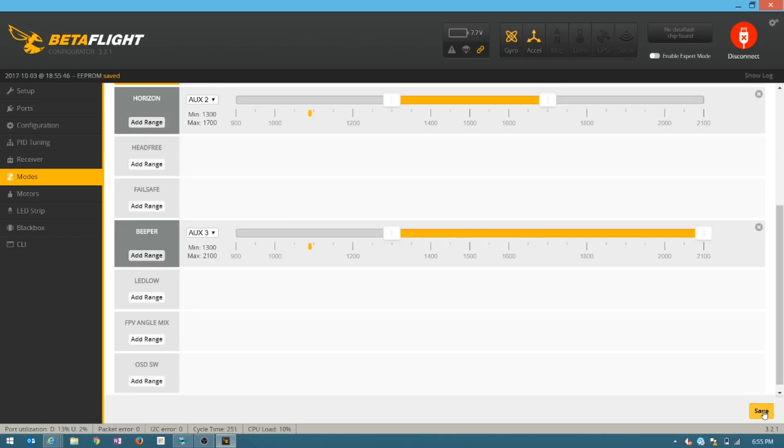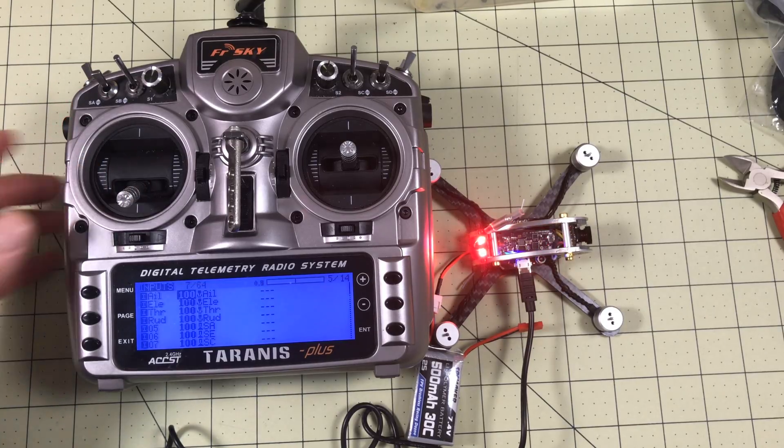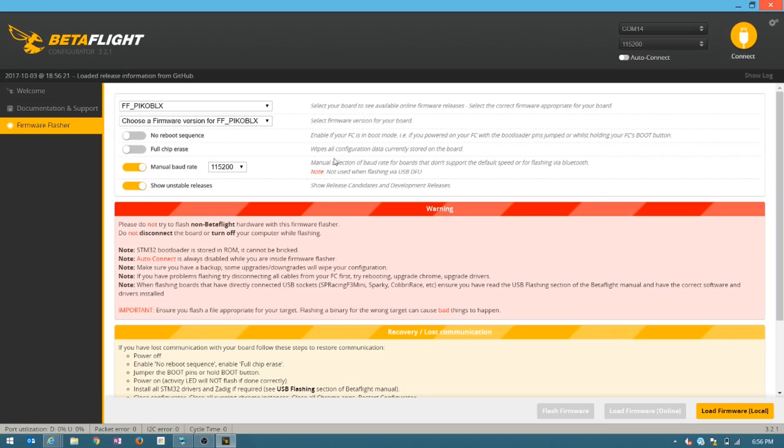Now I can arm it — and look, it's armed. I can use horizon mode to test it properly. I can set the beeper on my switch, which I was not able to do with my other radio because I didn't have enough channels. My receiver is right, my stick inputs are right, my rolls are right. I expect the King Kong 130 to be a whole new beast after this. Many people commented that Betaflight 3.2 is available for this — it's now called FF Pico Blocks — so I'm going to confirm that and get it updated, and test this again this weekend.